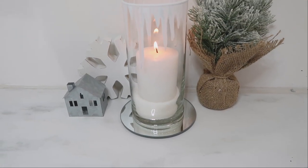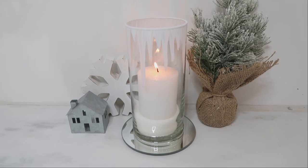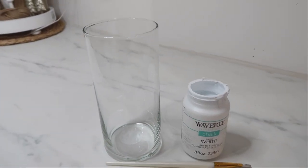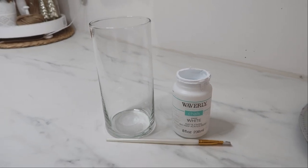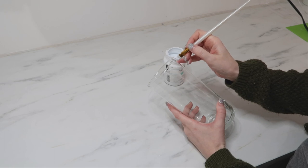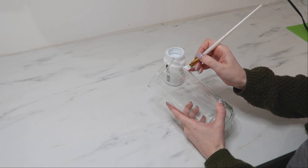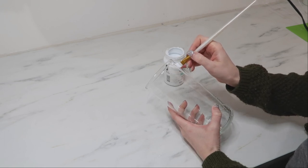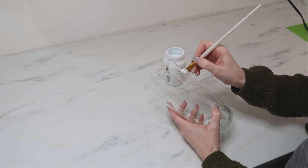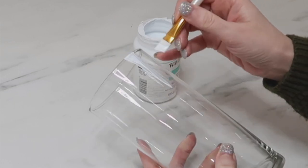Candles are a must for me during the winter months because they add that touch of warmth to our homes. This is a super simple and easy way to make a luminary with a cylinder that you can find at Dollar Tree. I'm taking my white chalk paint and creating spikes or upside-down triangles to give the top an icicle-type look, doing lots of different sizes all the way around the top.